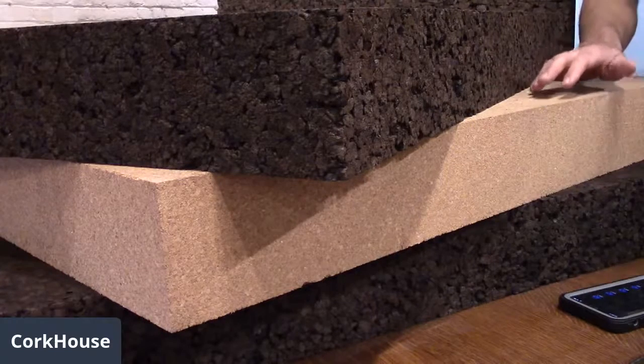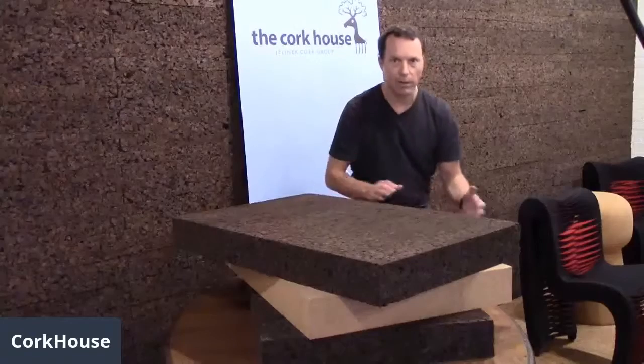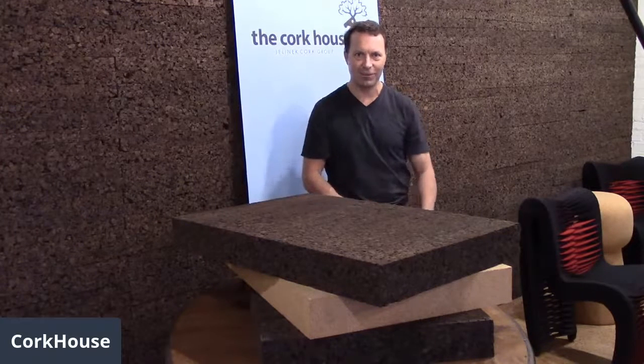We do have some of these in different thicknesses — four inches is the typical thickness, but we also have it in five inch and six inch. Hope that explained the carving blocks. Come visit us at corkhouse.com. Thank you and have a great day.